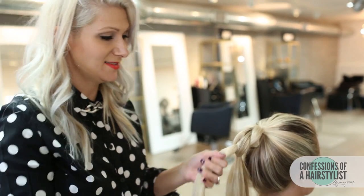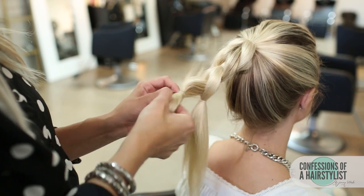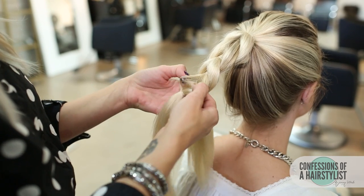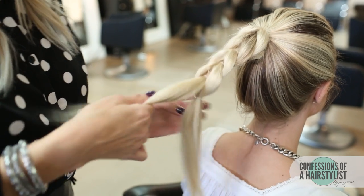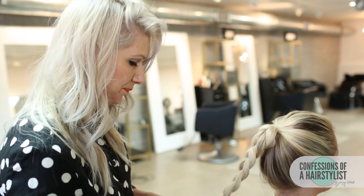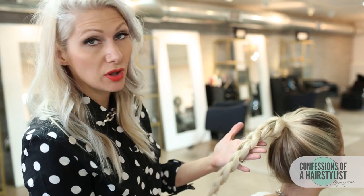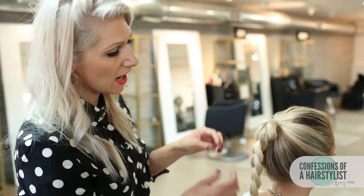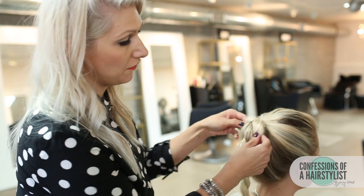I'm going to be utilizing the same technique all the way through to the ends. Now that I've gotten to the ends, I'm just going to secure it with an elastic with both of the sections. You can see that it's created a beautiful pull out braid, but what I'm going to do is actually just plump it up a little bit — simply pull on each side just to make them fuller.